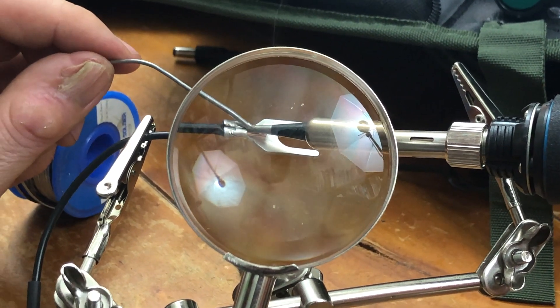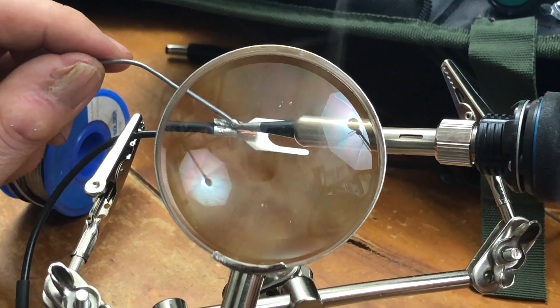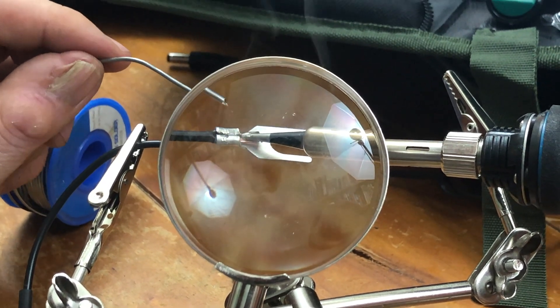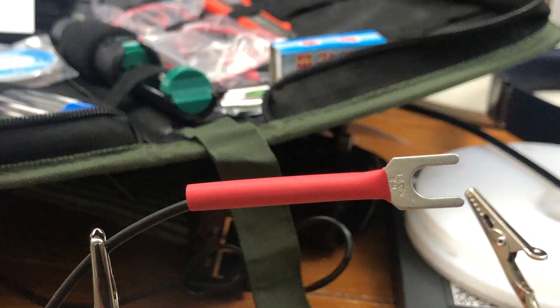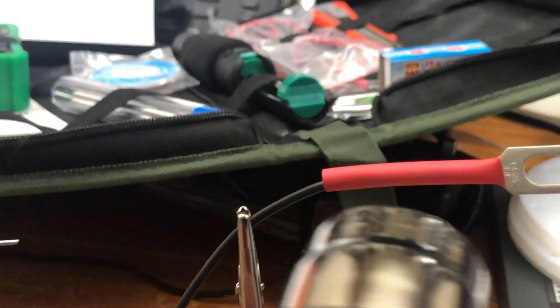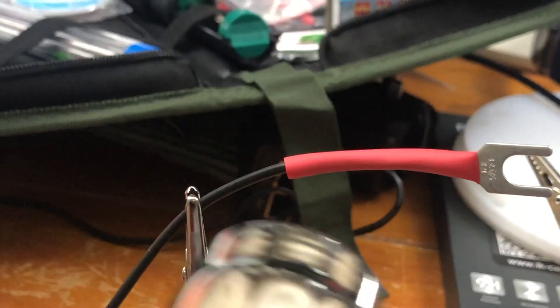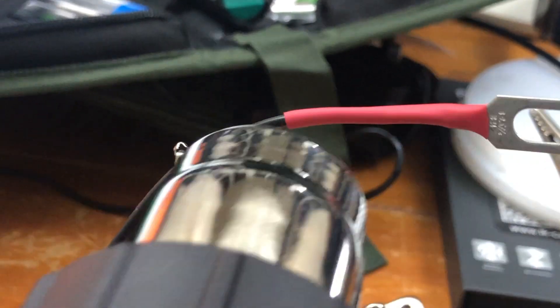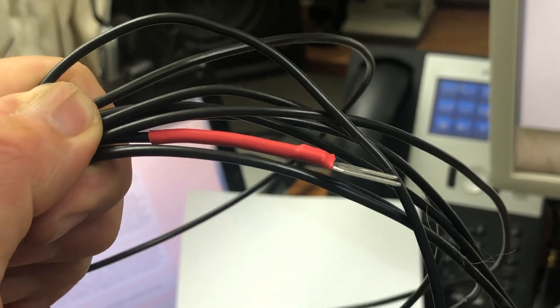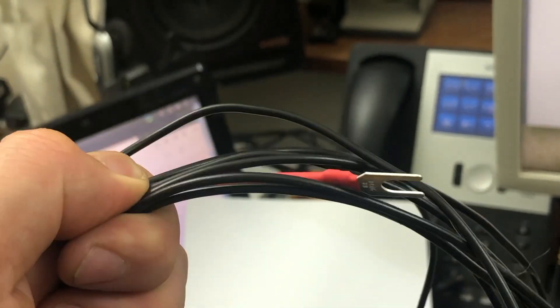You're given a whole load of little crimps so that you can attach the elements to those wingnuts seen earlier. I crimped and soldered as you can see here, then I took some of my own heat shrink and color coded the different elements — you'll see why that's important in a minute. It just looks a bit tidier when the heat shrink is all wrapped up.